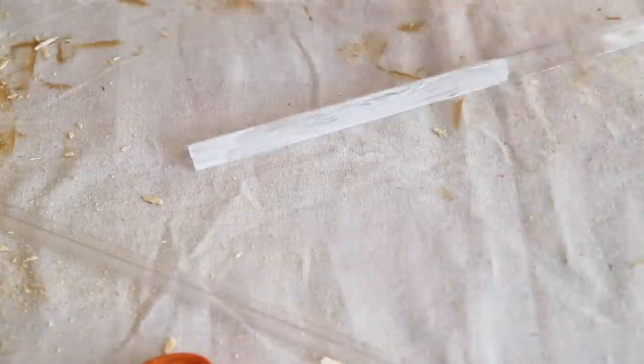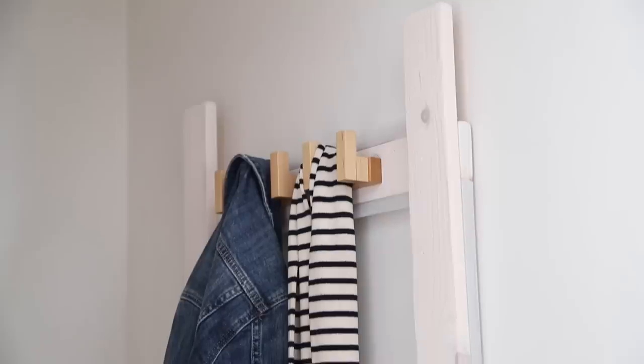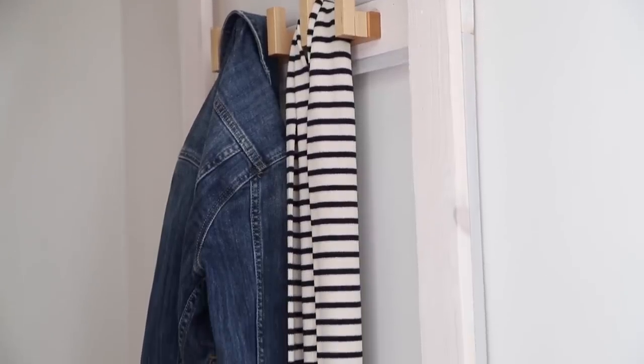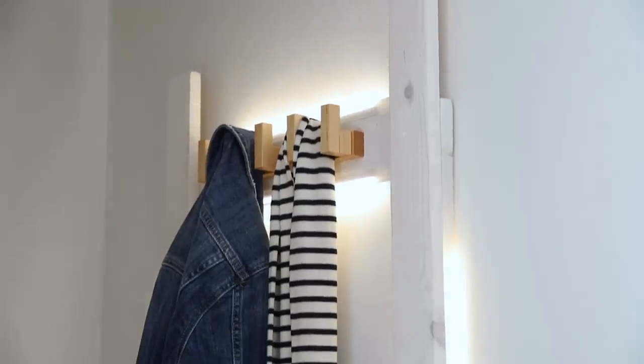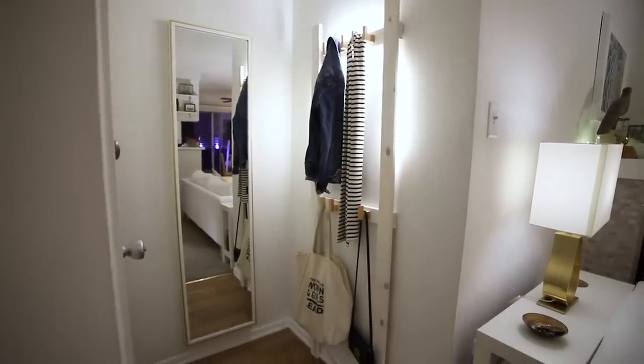I had to MacGyver the diffusers using plastic corner guards that I covered with parchment paper. They did a nice job of hiding the wires while at the same time leaving enough space on the sides for air to circulate, which is important since these lights are not meant to be totally enclosed. I can control the lights with the wall switch, the on-off switch, or the dimmer — it's really nice to have all these options to get the lighting just right, especially in the evening. You might have also noticed that the mirror got a new look, which I'll be sharing in another video coming really soon.